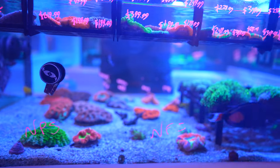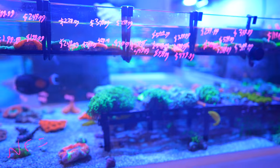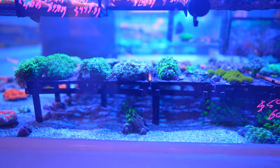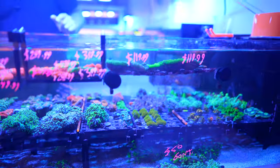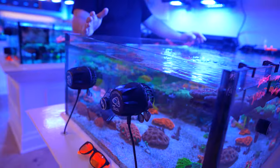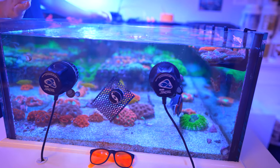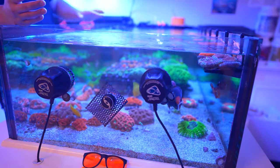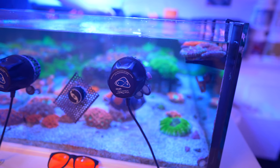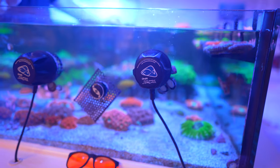It's tricky to get the flow right in this tank specifically because of trachies and wellsos — they don't really like a lot of flow, but we also need to get flow all the way to the frags, almost six feet over. There are four MP40s in this tank: two on one end doing most of the flow pushing toward the frags. One is on pulse and the other is on reef crest — it took a lot of playing around to figure it out.